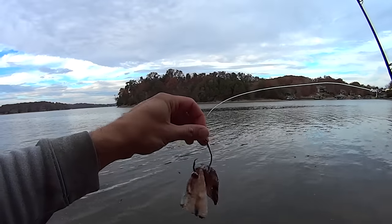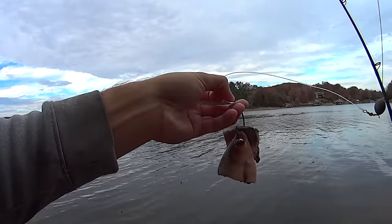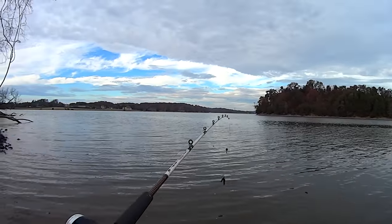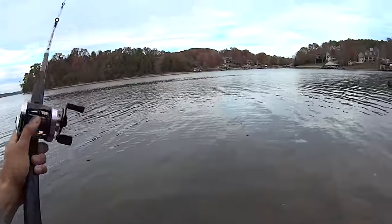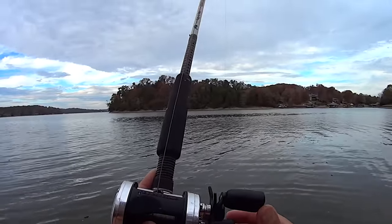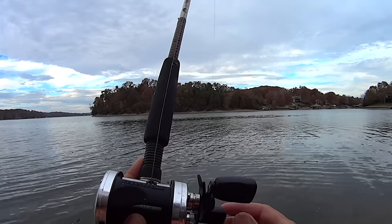All right guys, there's the first bait — just basically a gizzard shad cut in half, both the body section and the head section on the hook. We'll cast it out here. I'm not going to make a real long cast with this one. We'll send it out there — it's going to be a little bit higher up on that ledge. My other two I'm going to send down along the bottom of it.